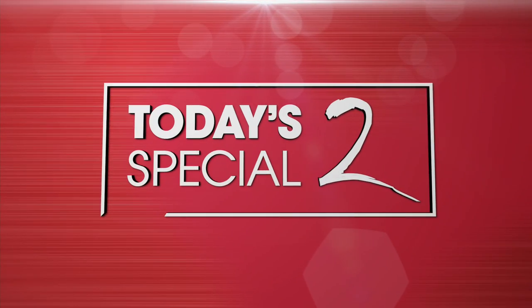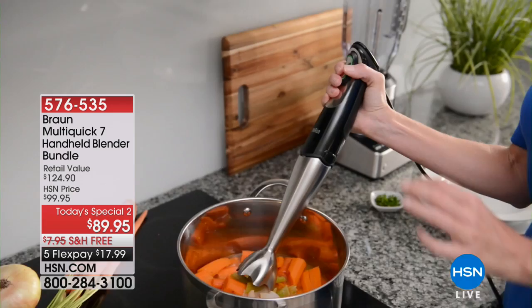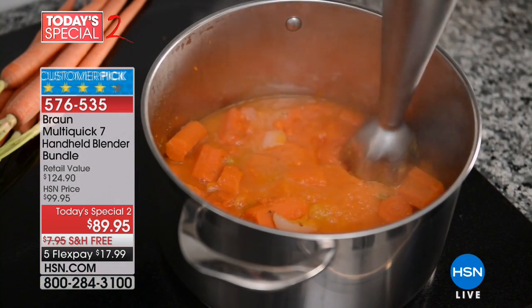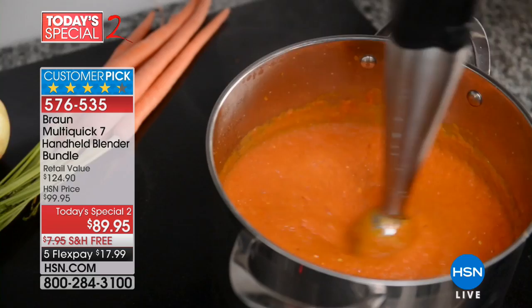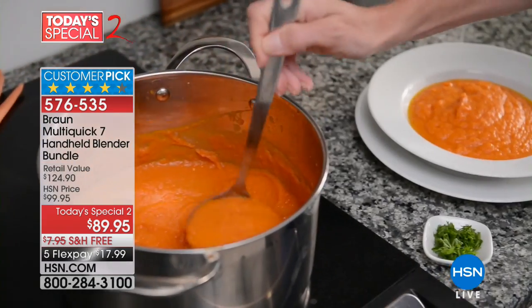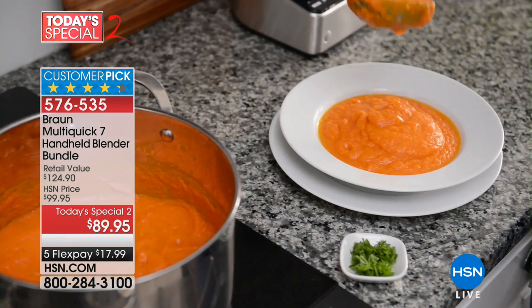Zero points on eggs — you know what I'm talking about. Quick look at our next item, today's special two. We've got a really great deal on this customer pick, the lowest price we've ever done before, and it's an exclusive configuration.